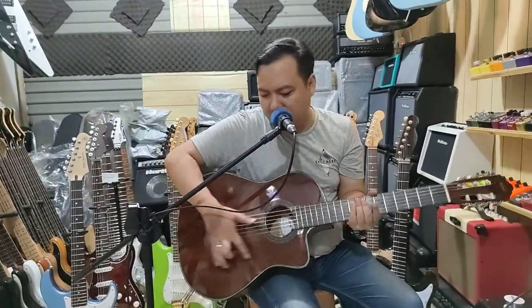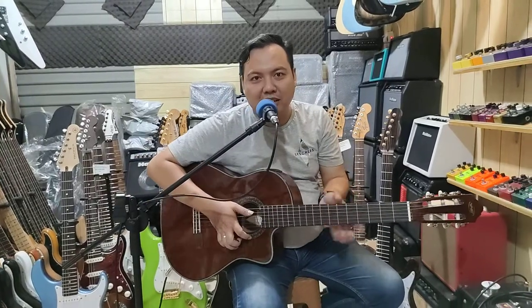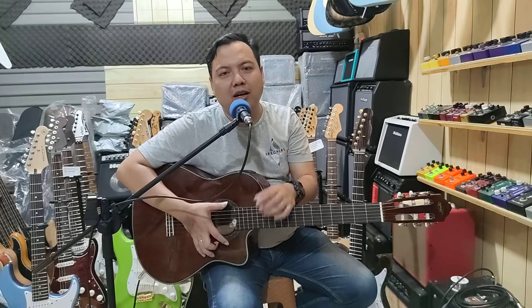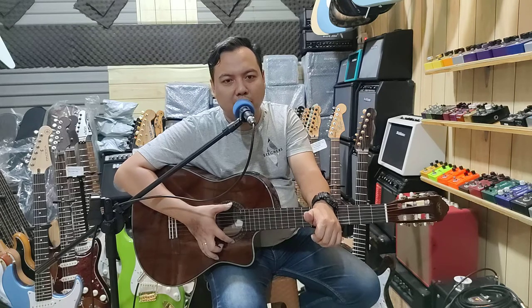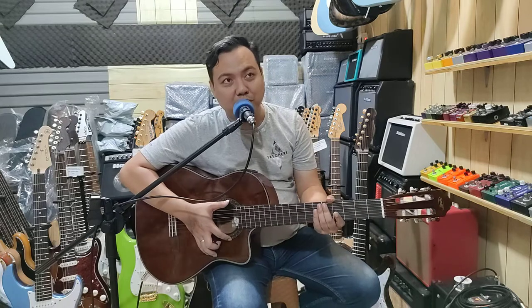Dan gitar ini stoknya masih ada nggak ya? Masih ada nggak? Masih. Kalau teman-teman tertarik dengan gitar yang kayak gini, WE gitar, ada beberapa sih. Ada lumayan banyak variannya untuk WE gitar juga. Jadi ada yang di situ, ada Grand Series ya. Grand Series, terus ini yang non-cutaway, yang standar. Jadi yang standar gitu ada juga.